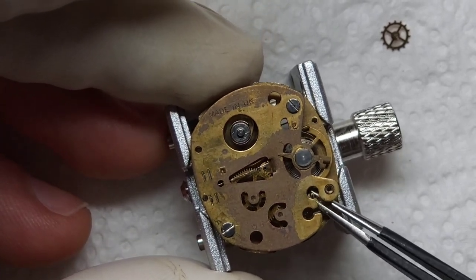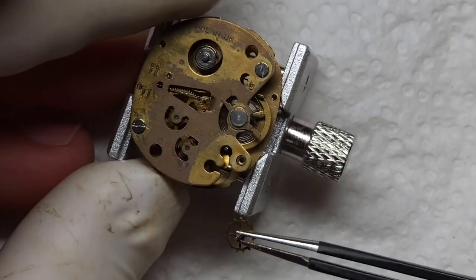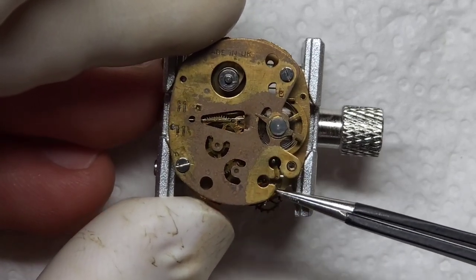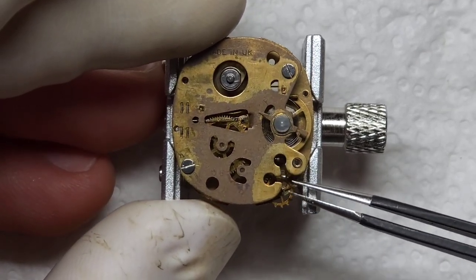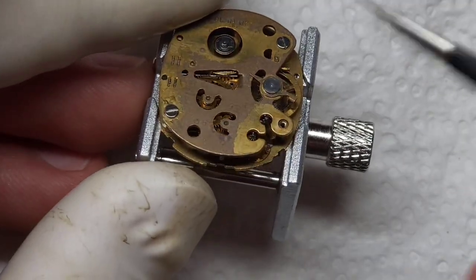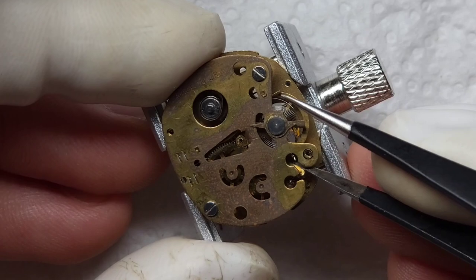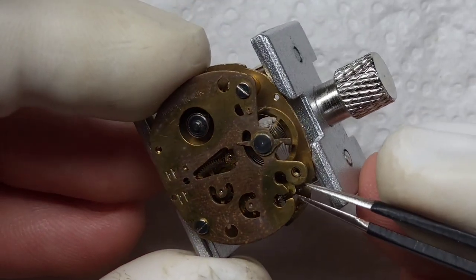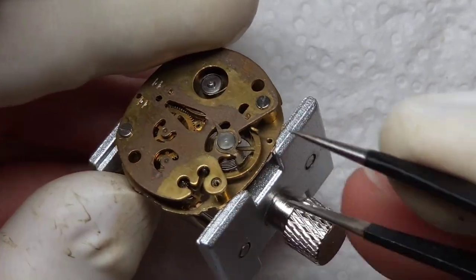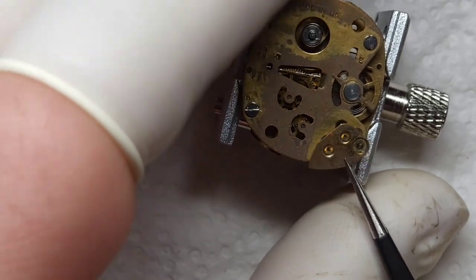Here we go - getting these last two components in for the watch works itself. I wasn't sure whether to get the escapement in first or the pallet fork, but I got the impression the pallet fork was going to be more of a pain than the escapement, so that went in first and got aligned up with the balance wheel. Now I'm going to try and chuck that escapement underneath the tabs of the pallet fork - a good patience test this one. Now that we're in the pivot holes, I've got to make sure it's all lined up, then the top bridge can go on. There's a lot of pivoting, back and forth, making sure that balance wheel actually spins.